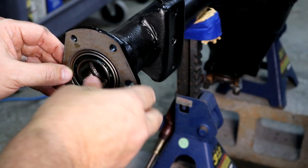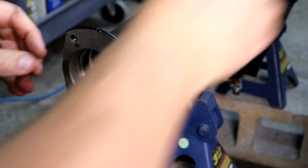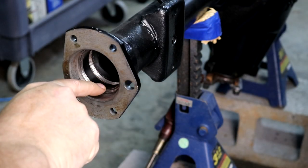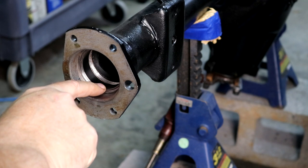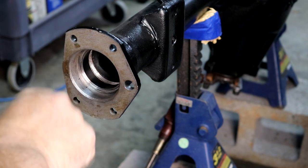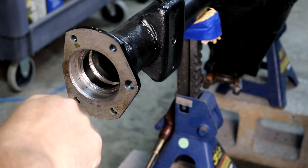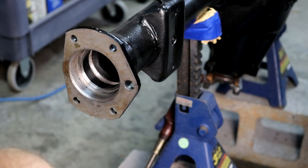If the seal's in there and I try to pull this back out, it's going to destroy the seal, but I can always go buy another seal if that's the case. So let me get this back out, get the seal installed, then put the ring back in and try it again.